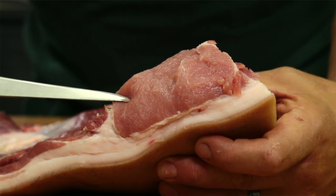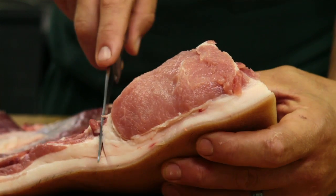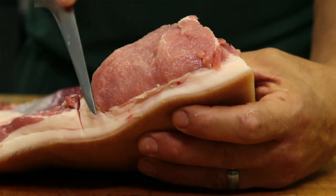Here's our pork loin right here. Now you can see where it ends right there, so that's telling us that's where we're going to want to start our cut to remove this belly, because we still want to have just a little bit of fat around there.